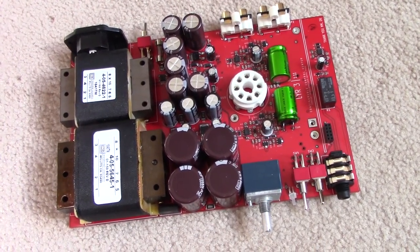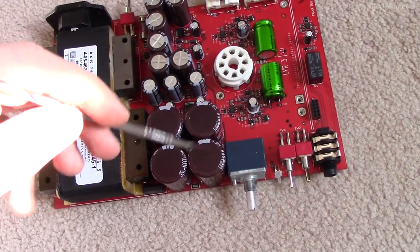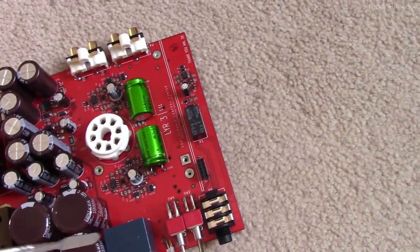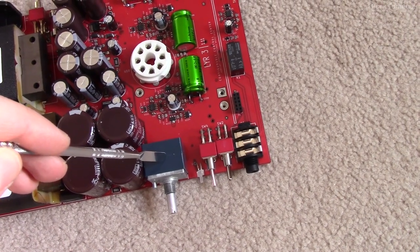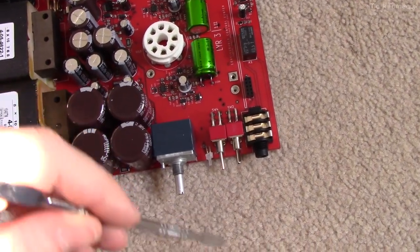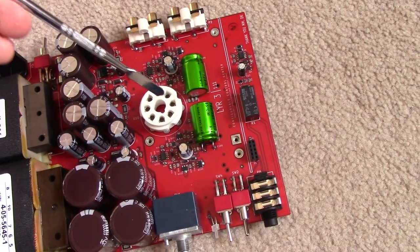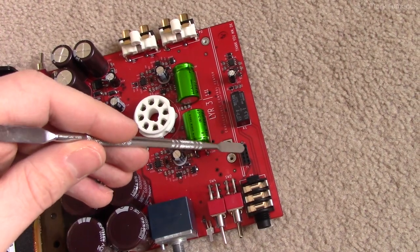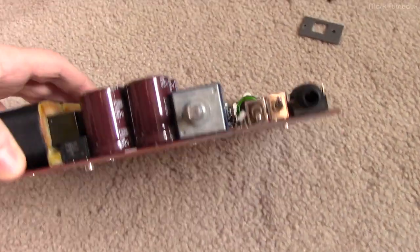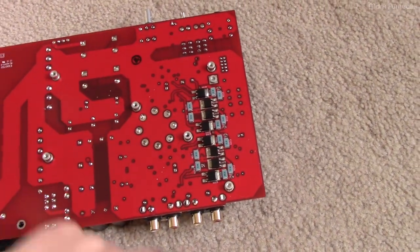This is what the board looks like in the Lyr 3. We've got our two linear power transformers, our mains input, a bridge rectifier package, main smoothing capacitors, power supply transistors, lots more smoothing capacitors, power switch, a replaceable glass fuse, an Alps 100K audio times two pot, selection switches for gain and input, the quarter inch output jack, an LED with a light pipe, a ceramic tube socket, input and preamp output, audio coupling capacitors, and a header for the optional DAC module. And then we've got the speaker protect and relay circuit.